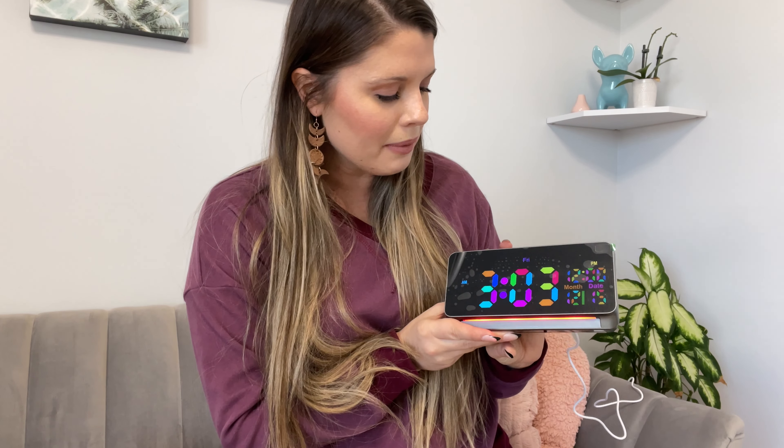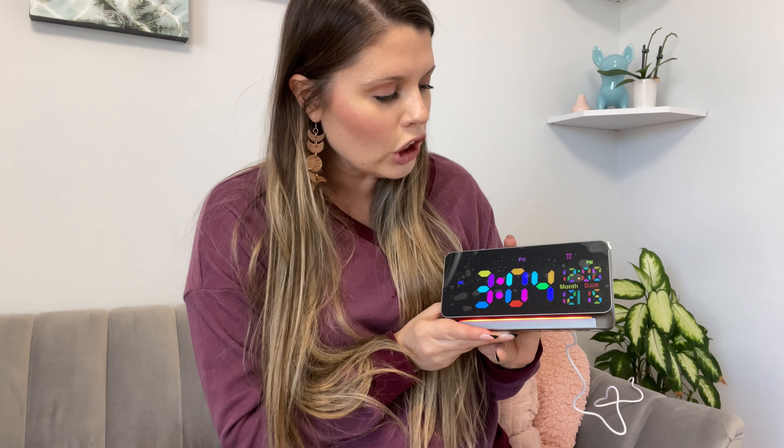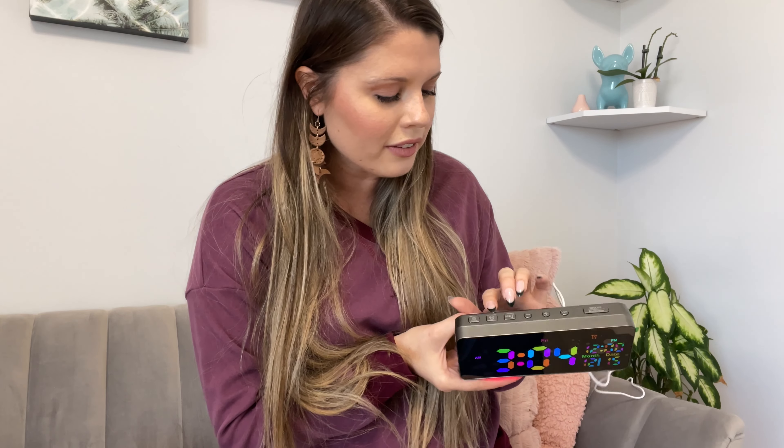It has your AM, PM, and it has your date. You can set an alarm with this as well. There are different functions up here, and of course the alarm can get really loud on this one. We'll turn it off for now, but you can hear it's very loud. It has a snooze button up here.